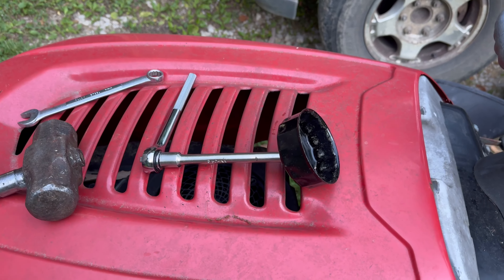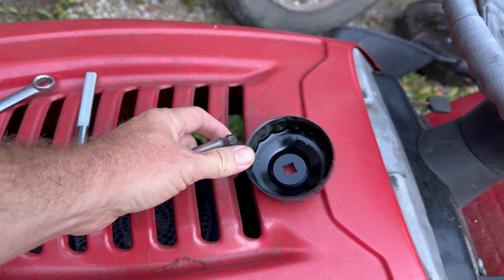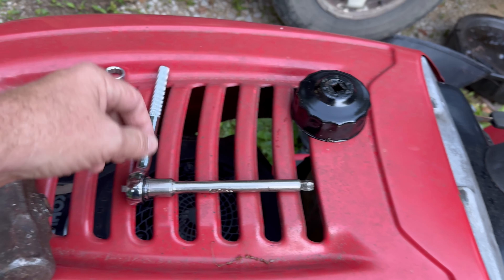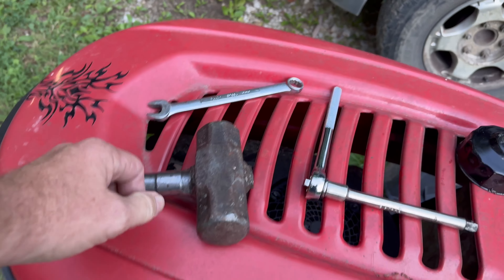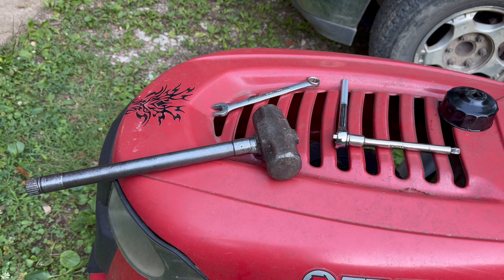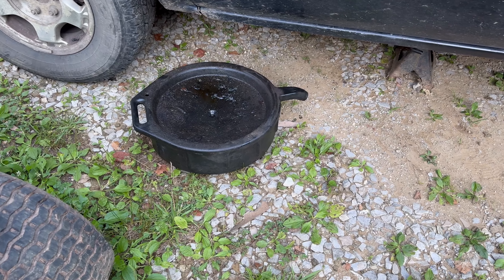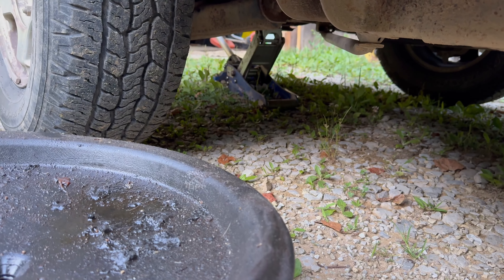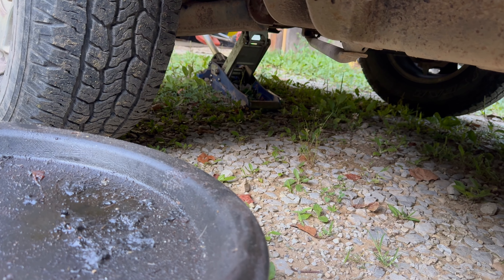All right, we're going to show y'all how to actually change the oil. This is a 5.3 liter 1500 2001 Chevy truck, two wheel drive. Here's what you got to have: the socket that goes over the oil filter, a ratchet, extension, 15 millimeter socket, a hammer, an oil pan, a jack stand, and another little baby jack for support.